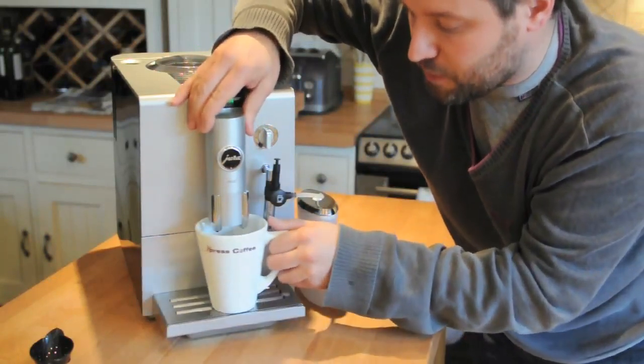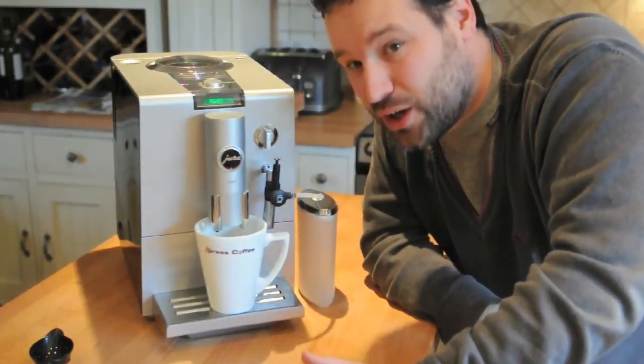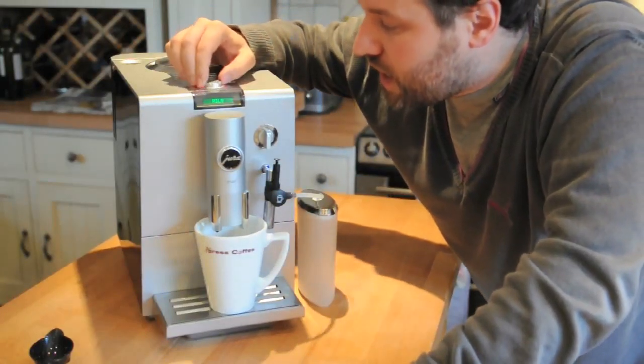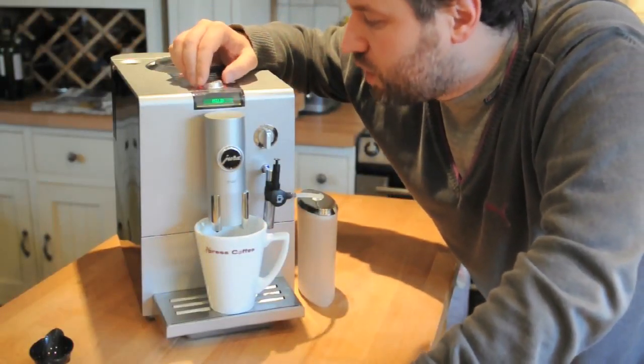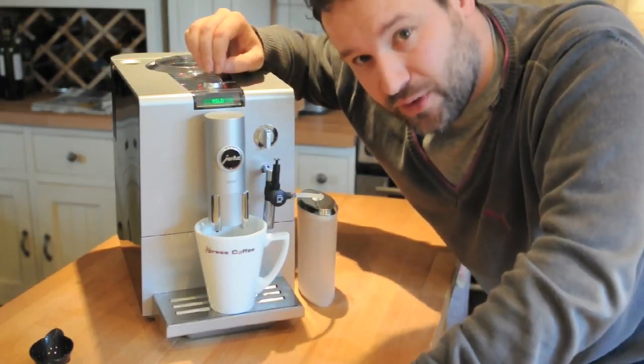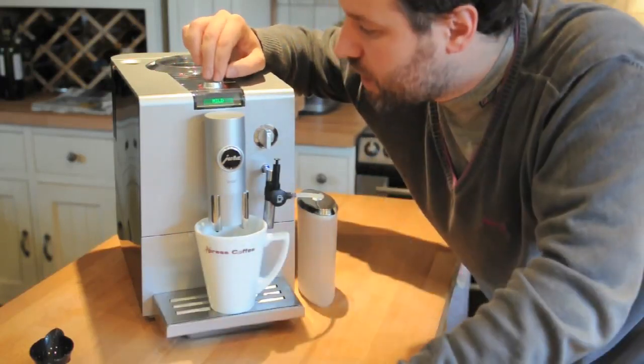I'm going to use a large cup even though I'm more of an espresso drinker if I'm totally honest. I'm going to rotate this dial — let's go for mild. You've got normal, mild, and strong. But I've already had lots of coffee today — can you tell?